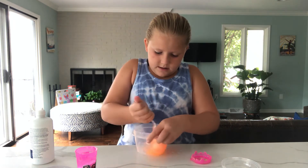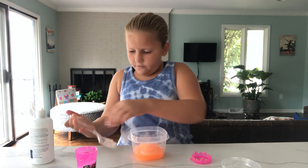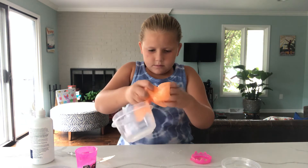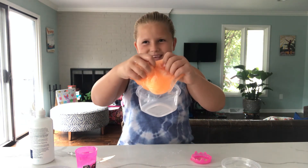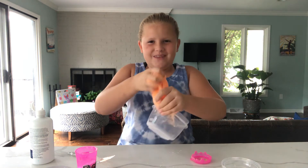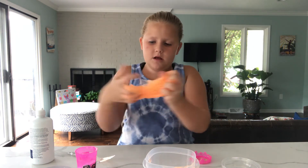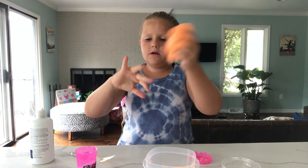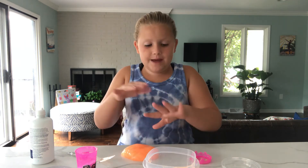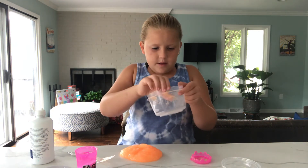I'm just going to mix that in and take it off the fork. It's stuck to the bowl — I really like this bowl. Just gotta mix in the baking soda and activator and it should be all activated. I have a little bit on my hands but that's okay. Maybe I can get some of that slime out of there.